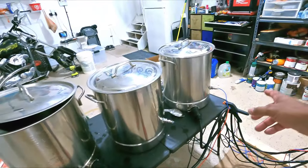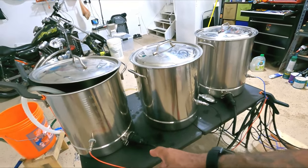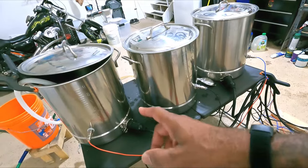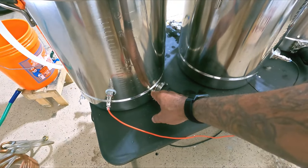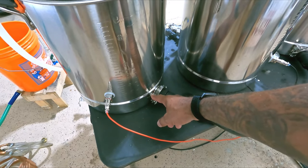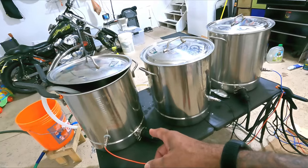I did weldless connections on all my pots for everything — the temperature probes, all the valves. I did weldless fittings and haven't had any issues with leaks. I did tri-clamps on the heating elements so that I can remove them easily to replace them, and also to clean the one in the boil kettle if it gets dirty.